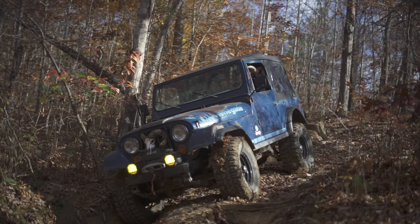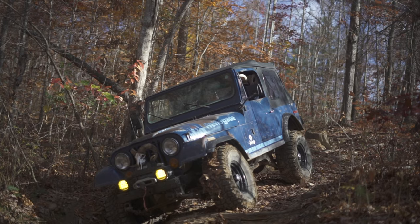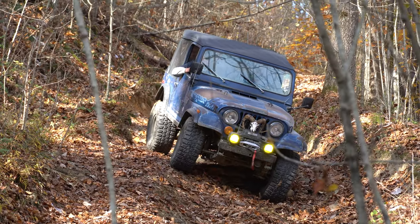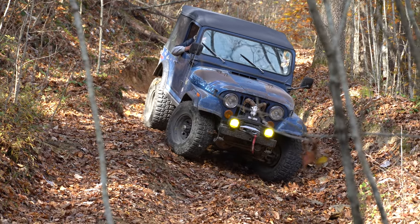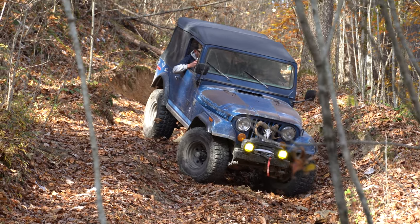I began with a new suspension overhaul — leaf spring shocks, steering box. And then from there I moved on to solid axles, lockers, new hubs.